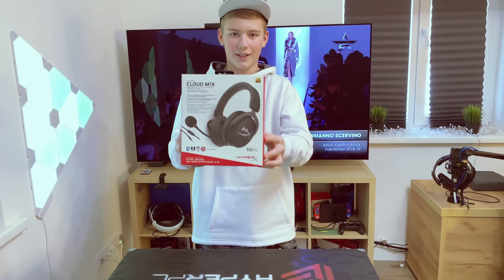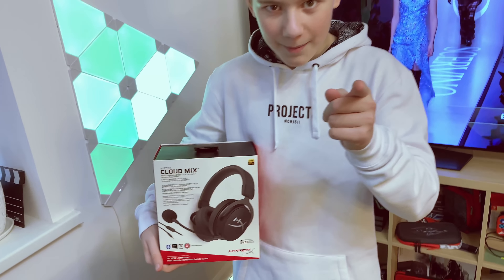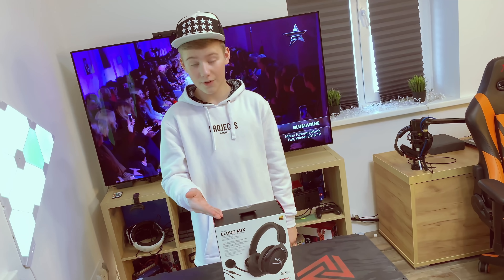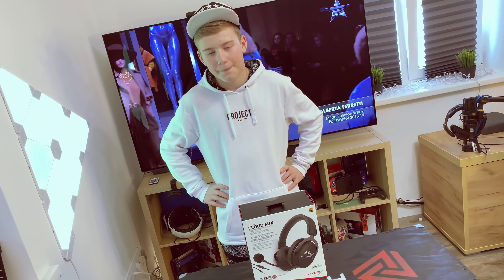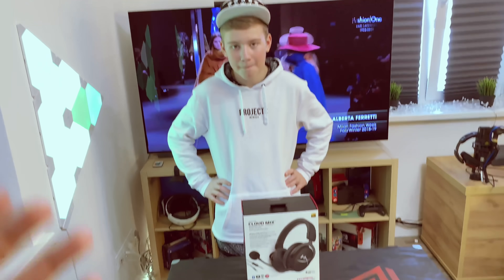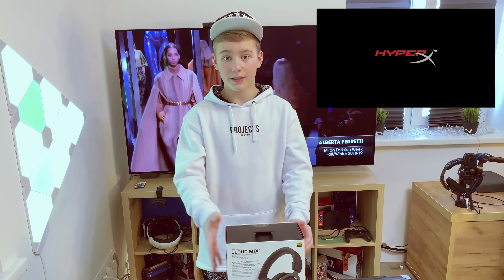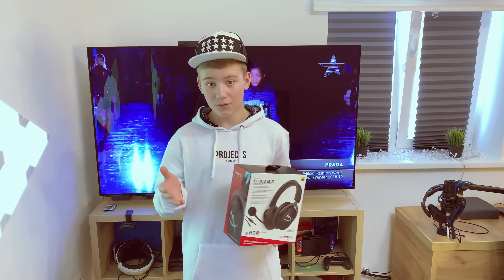Вот такие вот наушники. Я очень рад, что я могу рассказать вам про эти наушники. Чем же они хороши? Начнем с того, что они были представлены на выставке CES в Лас-Вегасе. Сразу затронем вопрос, который хотят задать хейтеры: «У тебя же много наушников, зачем тебе ещё одни? Ты мажор!» Нет, я не мажор — компания HyperX любезно предоставила мне наушники на тестирование бесплатно.